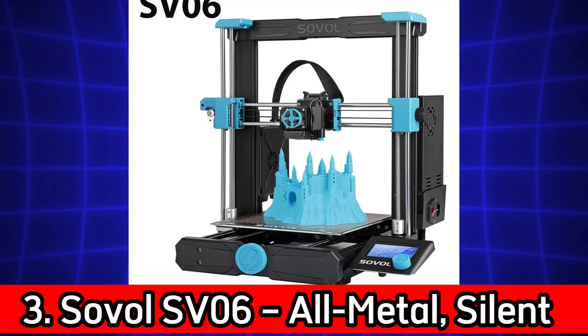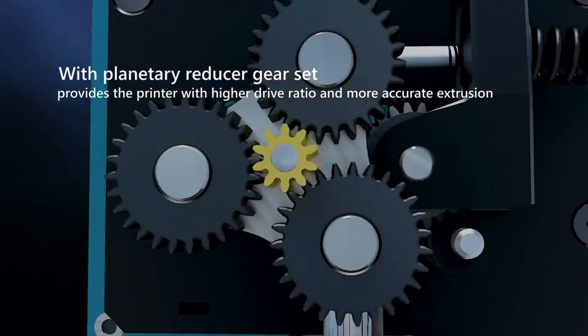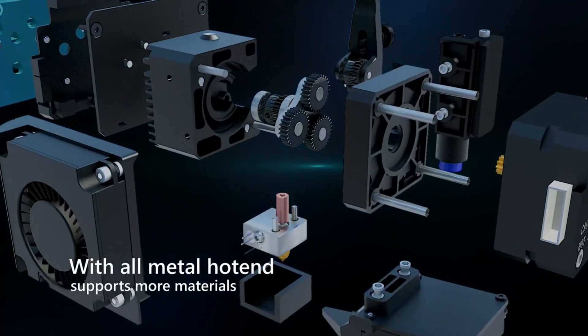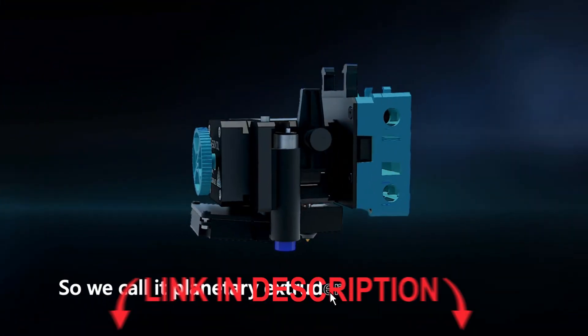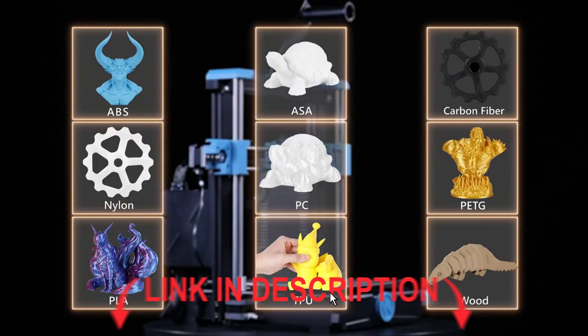Number 3. Sovol SV06 – All-Metal, Silent, and Budget-Friendly. The Sovol SV06 is a workhorse packed with features like a direct drive extruder, all-metal hot end, and 25-point auto bed leveling. It's powered by a 32-bit silent board, so it's super quiet during printing, perfect for home or classroom use.